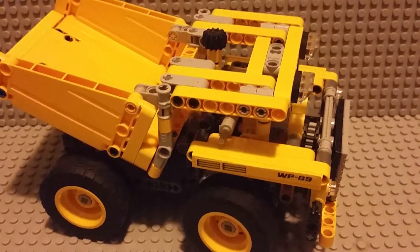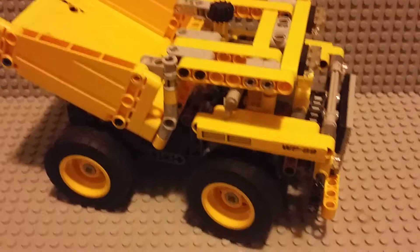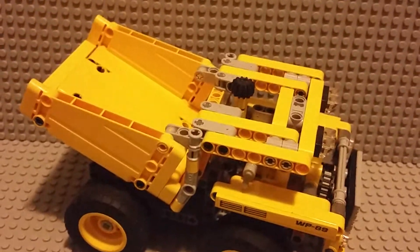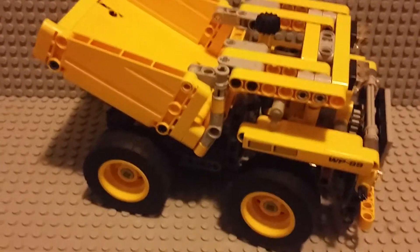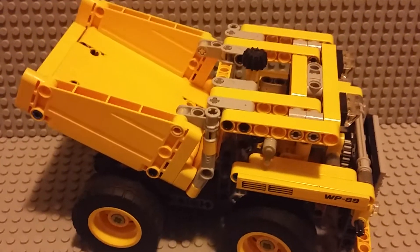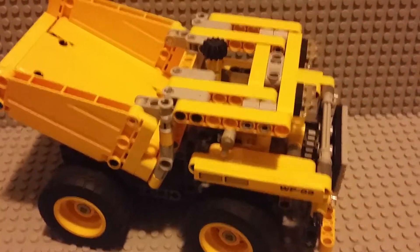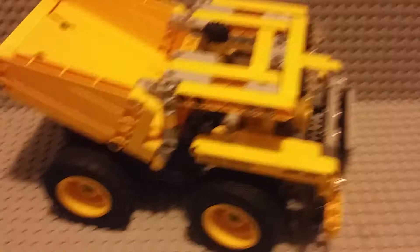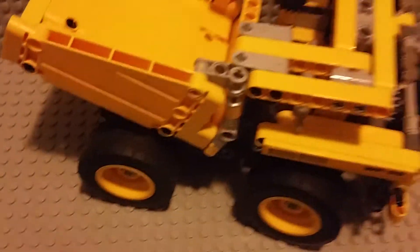Hi, it's KingT8 here and this is my new studio made of two 48 by 48 gray base plates. Today we're gonna look at the Lego Technic mining truck. I'm gonna show you some of the features in case you may want to eventually buy this set.